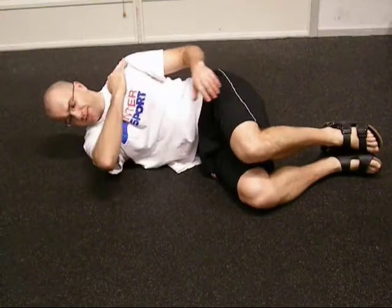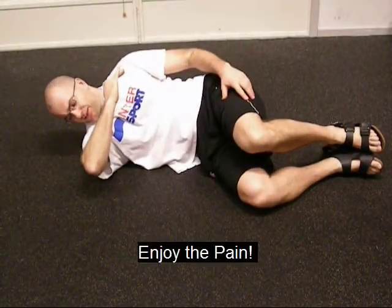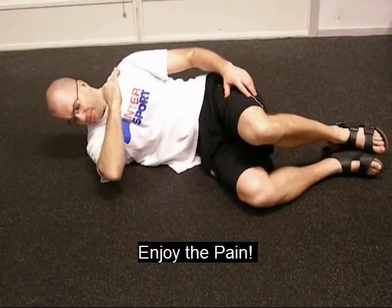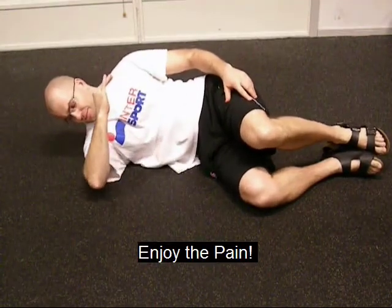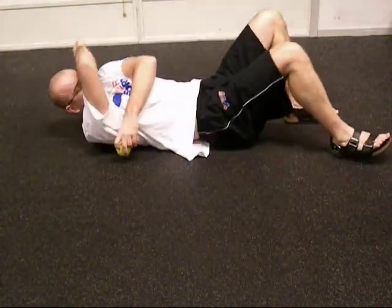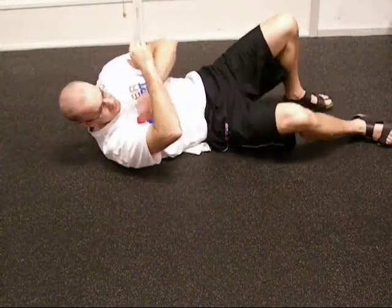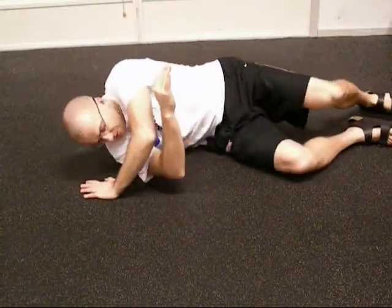When you find a tender area, you have just hit the jackpot and you want to spend a little bit of time there and really work that pain out. You really have to learn to enjoy this pain, because the more painful it is, the more you need to do this.